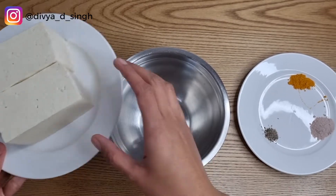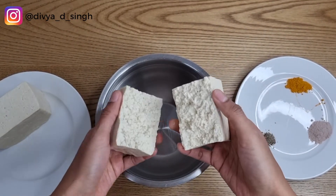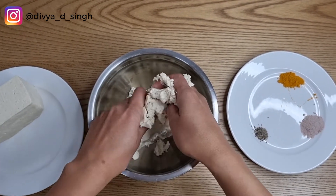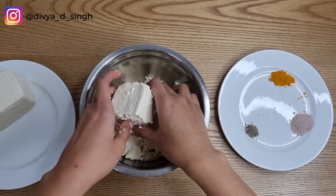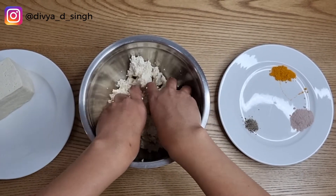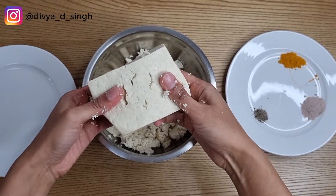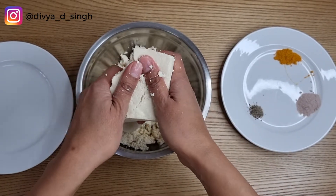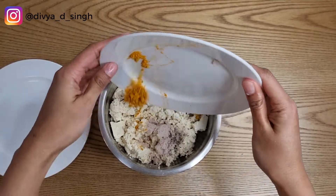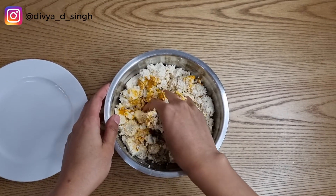First off, you'll need to crumble your tofu. Crumble this according to your preferred texture for scrambled tofu. Then go ahead and add your salt, pepper and turmeric. Mix until all the ingredients are well combined.